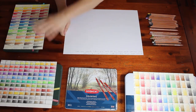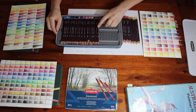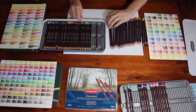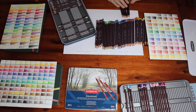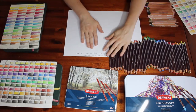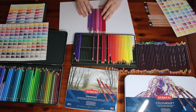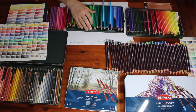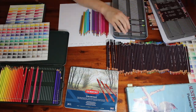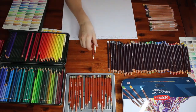G'day everyone and welcome to my art channel Brushes with Bec. Today's video is a little bit different to normal. Instead of doing an art piece, I'm doing some color swatching, which I've done before, but rather than swatching out a set of color pencils, I am sorting through and reorganizing all of my sets of color pencils and swatching them out differently to how I've previously done. Normally I keep my color pencils in their relevant sets, with a color chart for each set that I use to choose my colors when doing pieces.